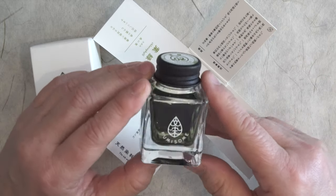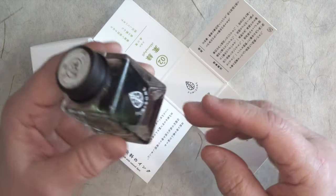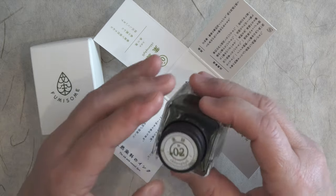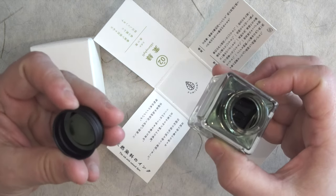I was surprised how much I really enjoyed this ink. It's kind of an olive green, but I kept thinking 'fresh' when I was using it. The bottle is kind of small, but unless you are like me and throw around a lot of ink, that probably doesn't bother most people since they have more ink than they could possibly use in a lifetime.